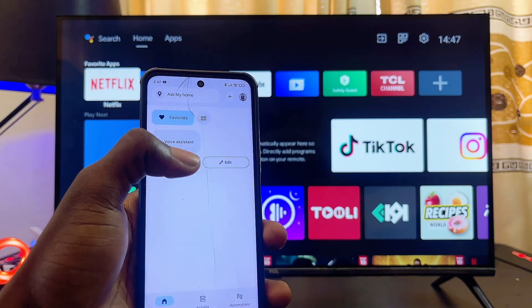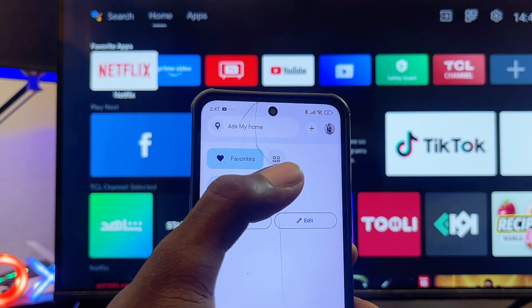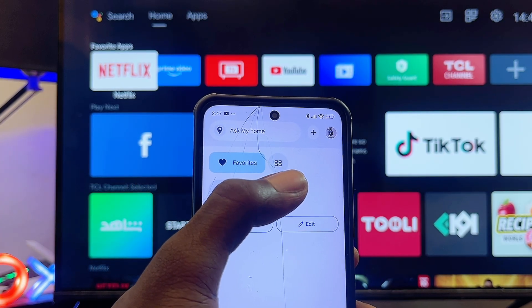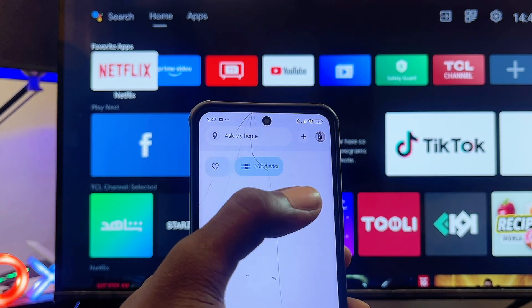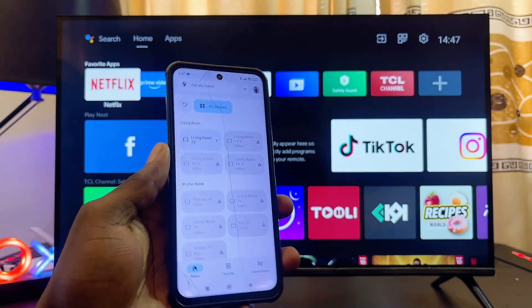Once the setup process is completed, this is exactly how the application looks. What you want to do now is click on the box icon at the top — just close to where you have Favorites. You'll see this box icon, which is the Devices tab. Select that and you can see all of the device options available.